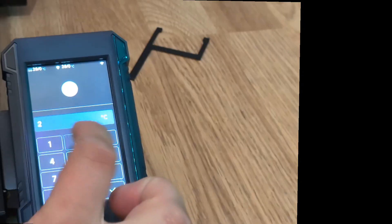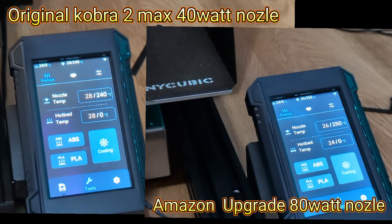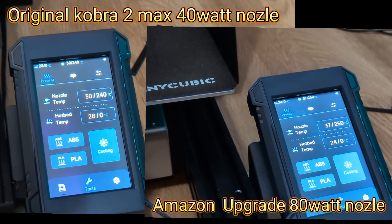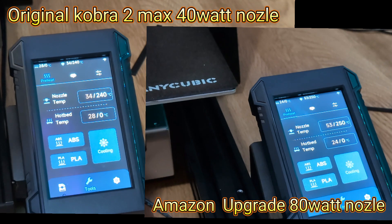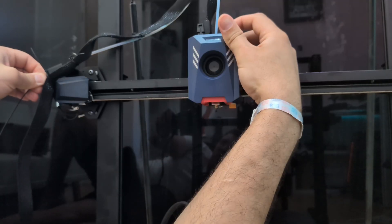So what we're gonna do is go to settings, change the temperature, and see how quick it goes up. Let's go - 29, 23, 33 - whoa! Okay, we heard the fan kick in.